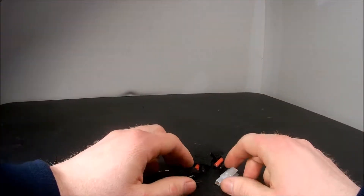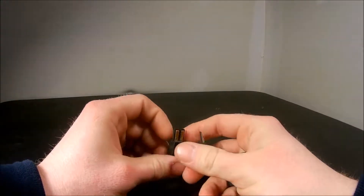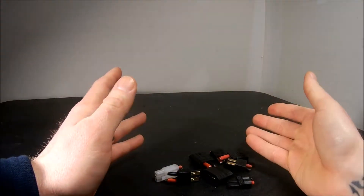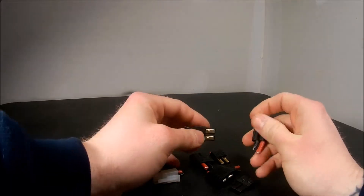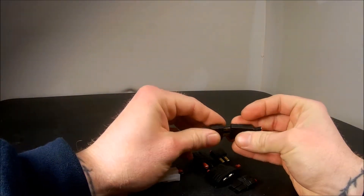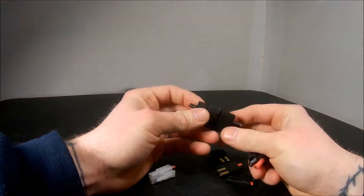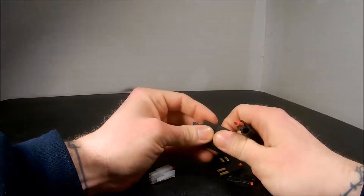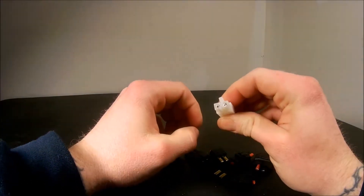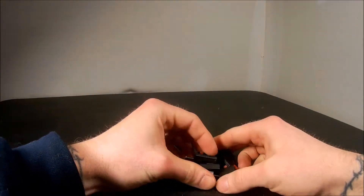The next tip: a lot of people, when they change out their end plugs — either male or female, whatever fits on the ESC or the battery — will just throw the old ones away. But you never know if you might need them down the road, or if you have buddies in the hobby who run that type of plug. You can pass them along. I hang on to mine because at some point you might decide to make the switch, or have enough to start running them on a certain vehicle. This one's off of Tamiya — you never know when you'll need them, so keep hold of them.